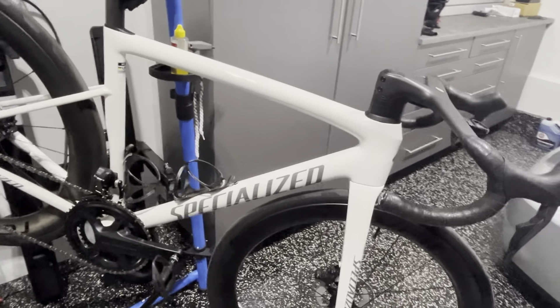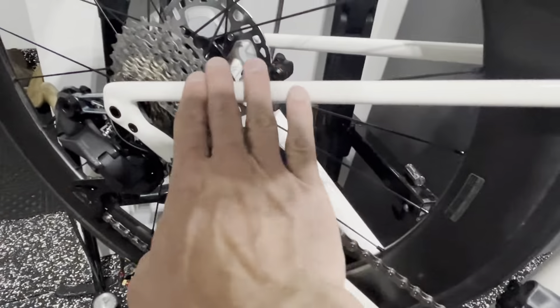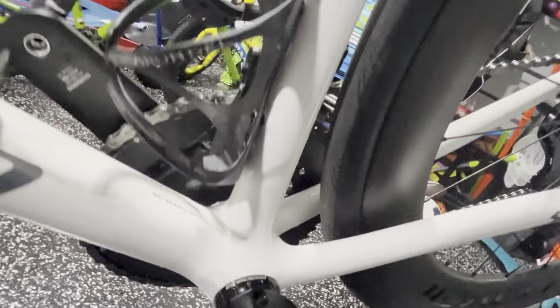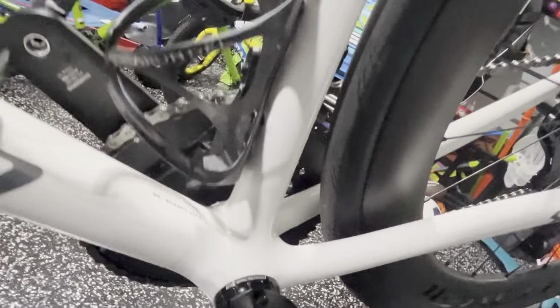This is my first bike with a chain catcher — I normally PPF the area around the bottom bracket in case I drop the chain, but the bottom bracket shell shape on this frame prevented me from getting a clean PPF application there, so I went with the K-Edge chain catcher instead. White is a beautiful color but it shows nicks, scratches, and gouges more than dark frames, so I applied PPF across the top tube, the full down tube underside and sides, and the chainstays. I may add a small strip to the seatstays as well.